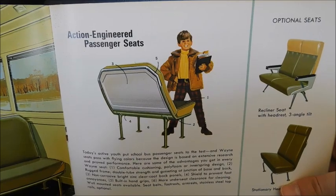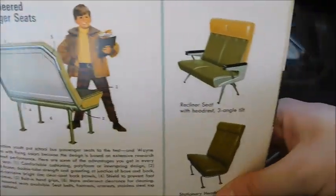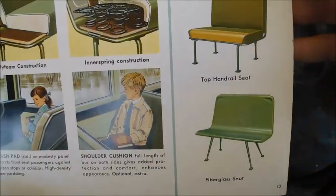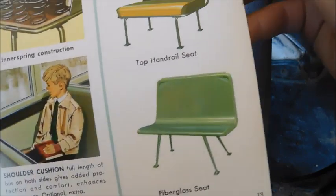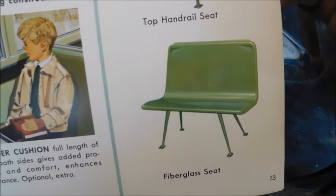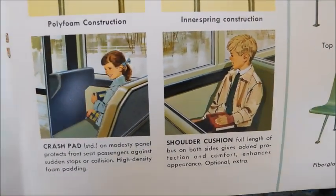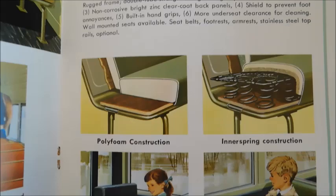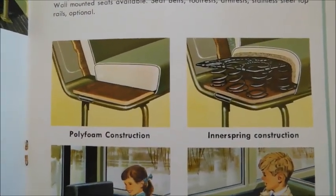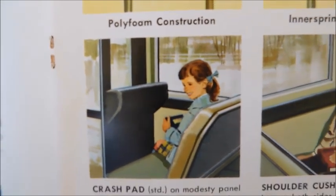'Action-engineered passenger seats' — metal-backed seats, probably not the safest thing. Over here you've got different types of seats you could order on a bus, including what looks like a fiberglass seat — I'm assuming that's for a prison or city bus, not the safest. There's also a picture of kids sitting in seats and a breakdown of what the seat is made of — steel guards, again not the safest.